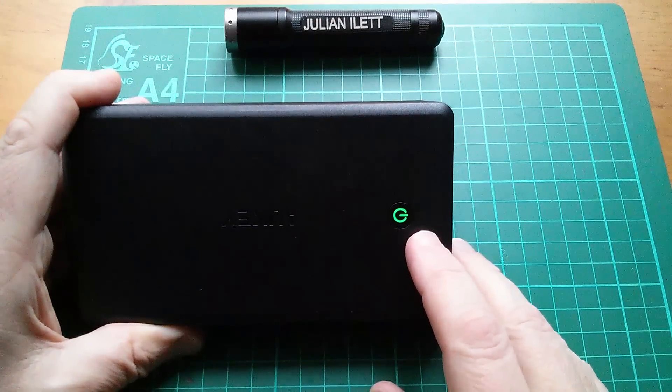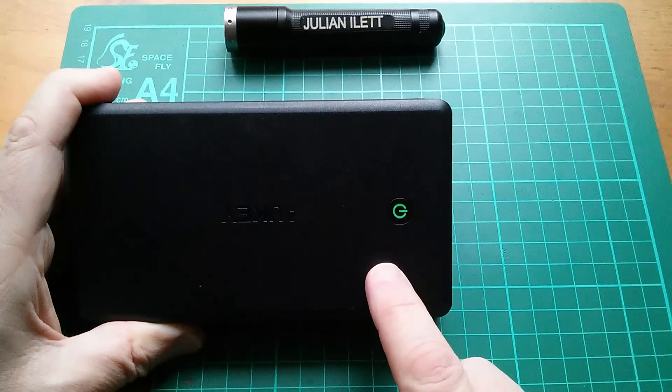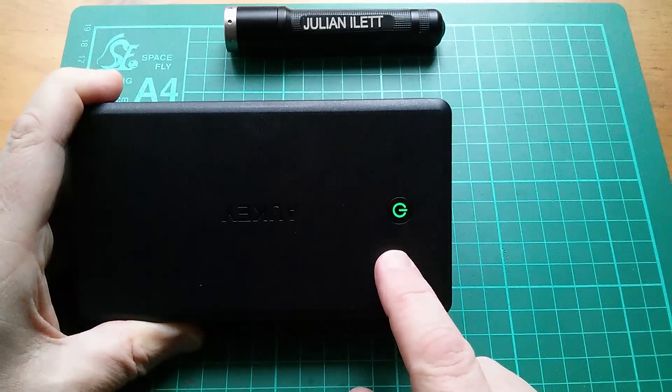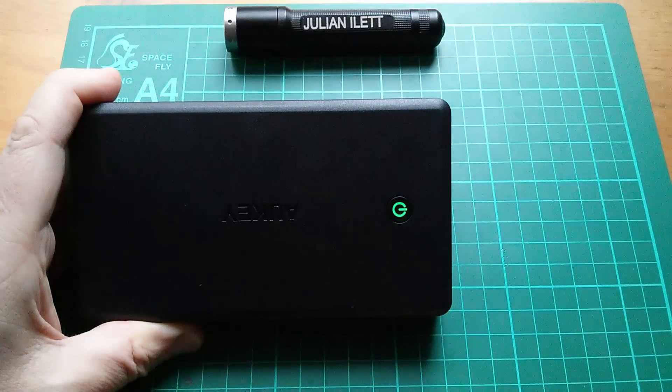The battery indicator light is white when the unit is between 70% and 100% charged, green when it's between 30% and 70% charged, and red below 30% state of charge.